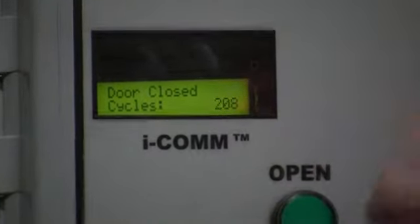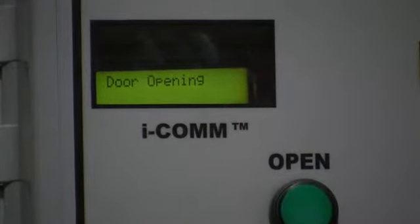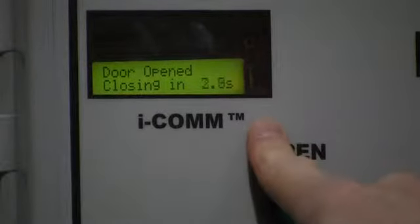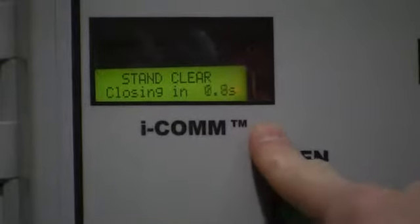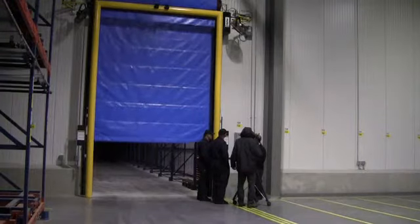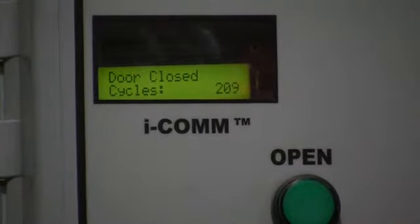When the button is pushed, the door will open — it'll say 'door opening.' It counts down, and then it says 'door closing.' Now it has 209 cycles.